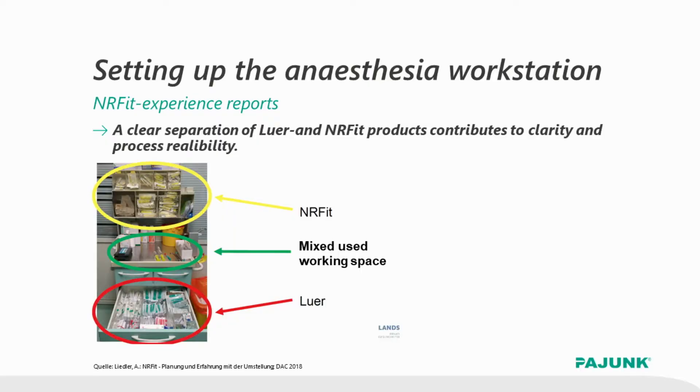You will also have to think about some more practical things, for example how you store the goods in your cart. Here we have an example: the luer components are in the bottom of the cart, the yellow ENAFIT components are stored in the upper part, and in between there is a neutral area which is used for preparation of the products.